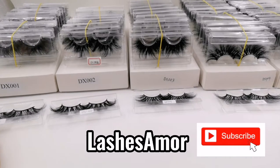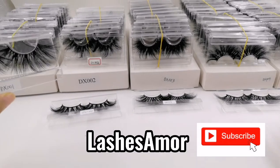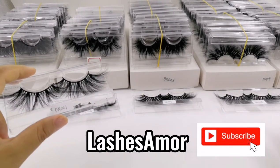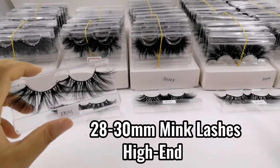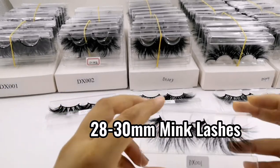Hello everyone, welcome to my channel. This is Ani from Lashes Armor. Today I'm going to introduce our 28 to 30 mm lashes. We have five items in this category — it's very dramatic, unique, bold, open, exotic — any word you want to describe it. We have five styles and will introduce them to you one by one.